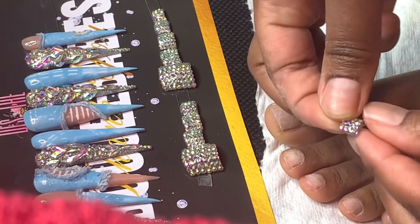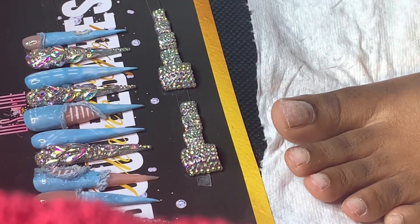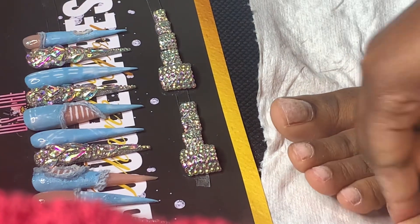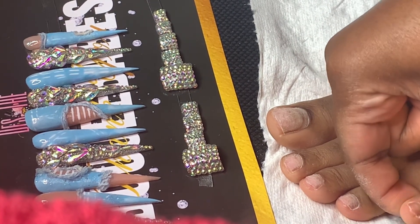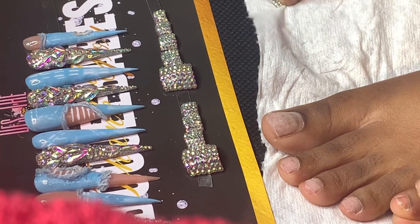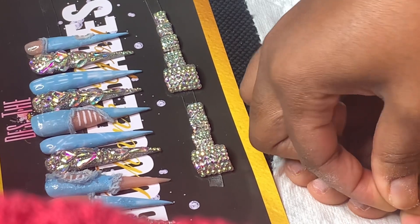Now you see me use the alcohol wipe to dehydrate the nails after removing the shine. Now I'm just making sure they measure up right — these are the nails I'm wearing, press-on nails, they're so cute. Now I'm just putting the glue on. Sometimes I put too much, but it's okay — if it drips to the side, just wipe it and keep it moving.